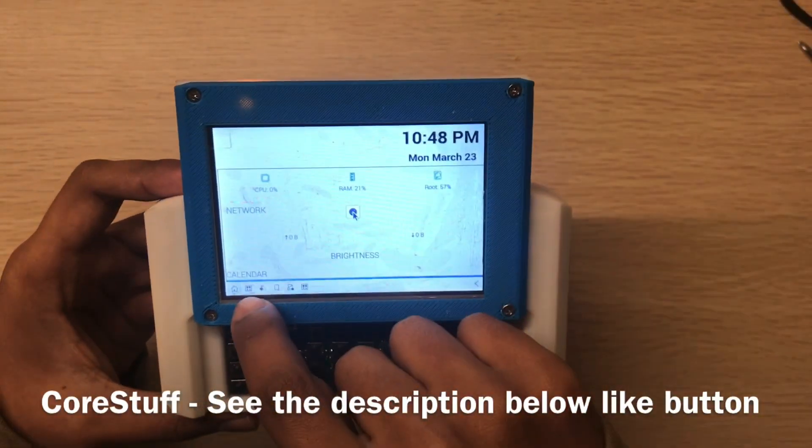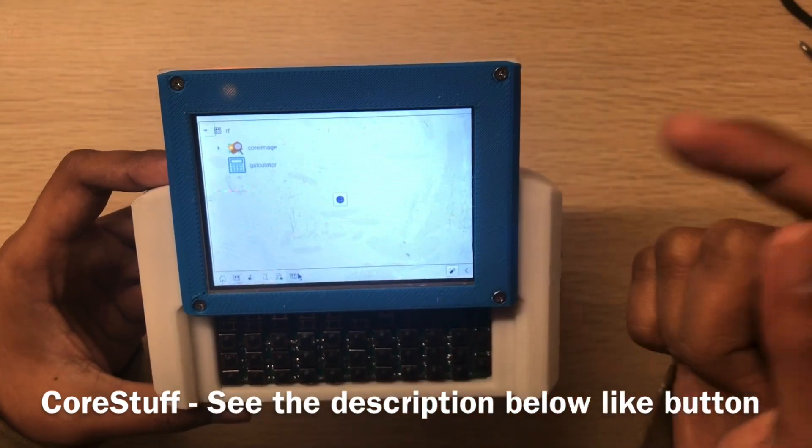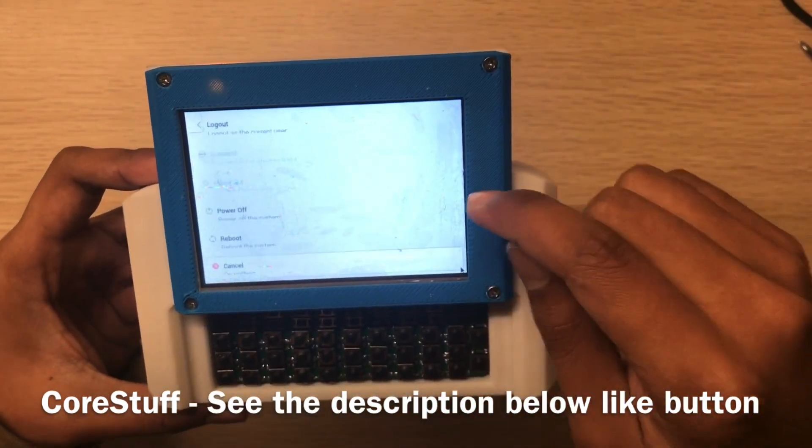Yeah, this is cool stuff! The touchscreen is working. Let's shut it down.